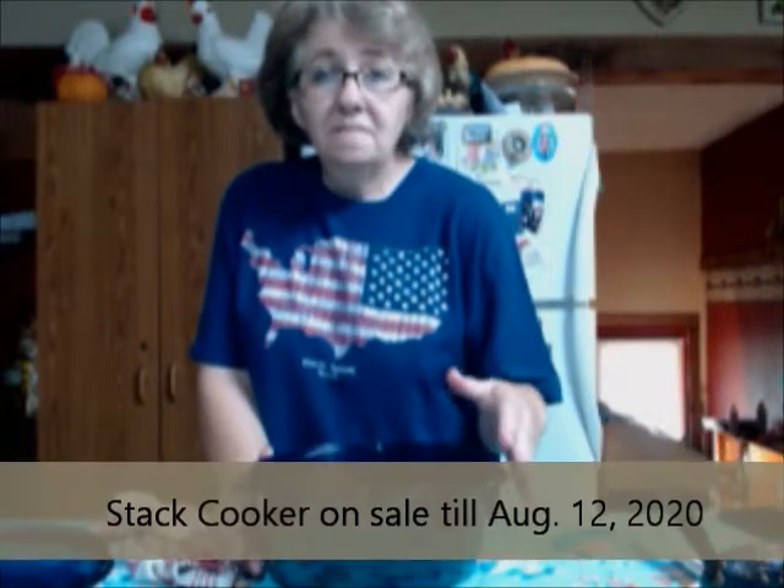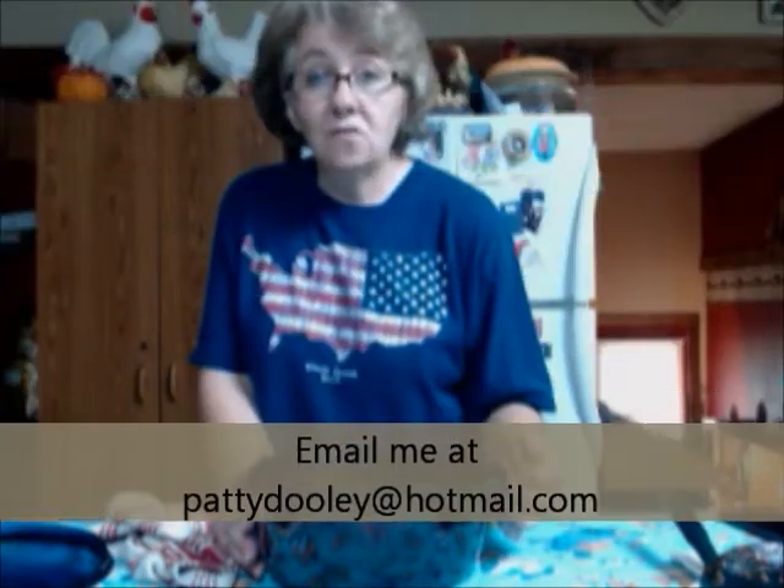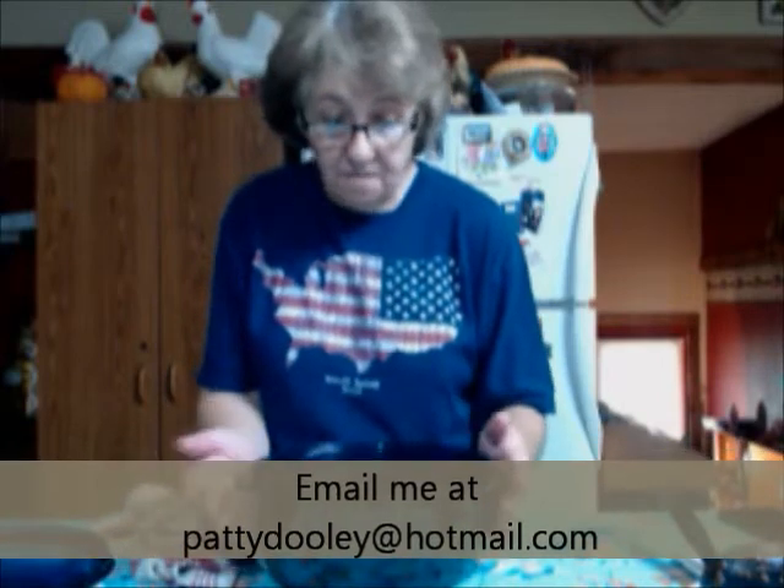After the sale date it goes back to full price, so get with me to get it on sale. If you like the video, give me a thumbs up. If you're not a subscriber, go ahead and subscribe because I'm always coming out with recipes, sales, and more. Share it with your friends — I love it when people share. You guys be blessed and I will see you soon, bye!